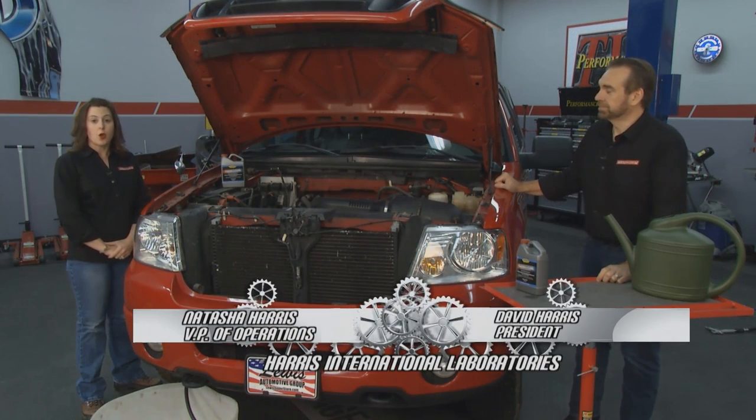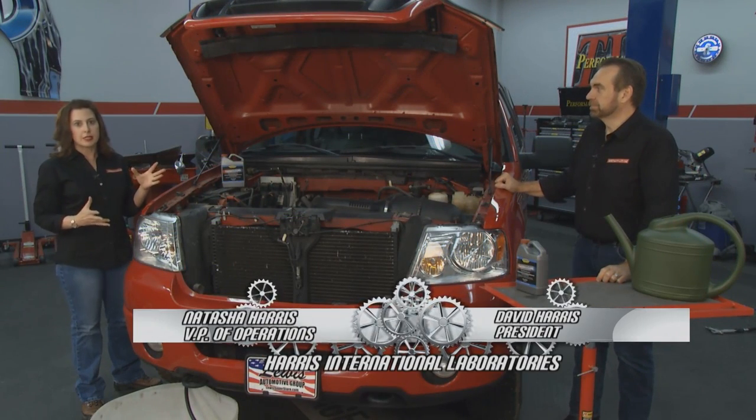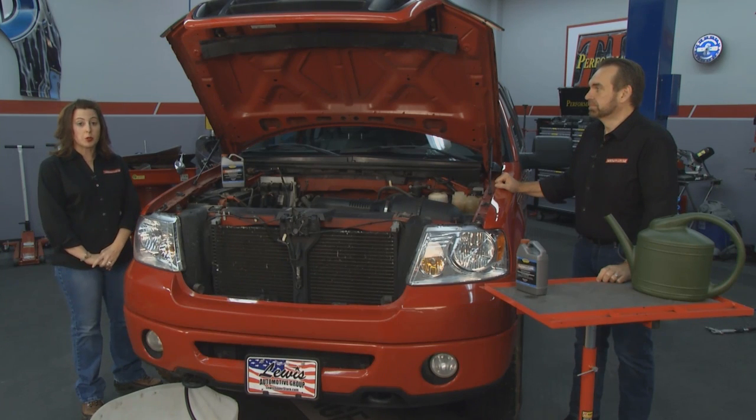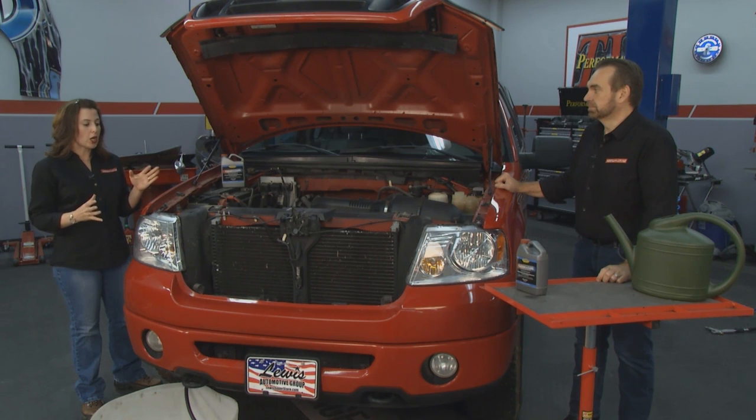Welcome to the Evapo-Rust tip of the week. One problem older cars can have is overheating, and this can be caused by rust that has built up in the cooling system. This can cause a lot of problems, and traditionally this problem has been hard to take care of.